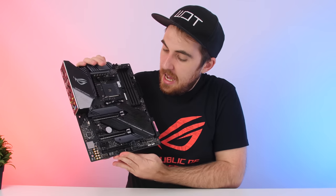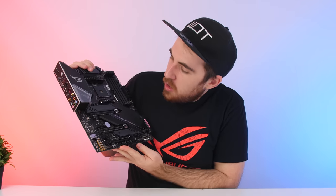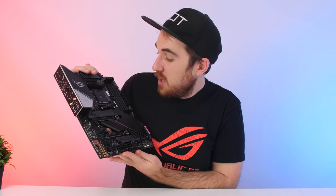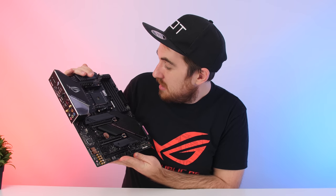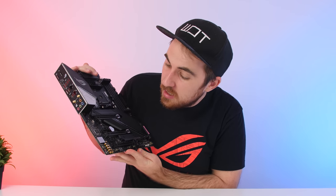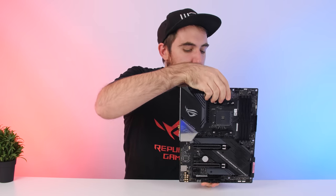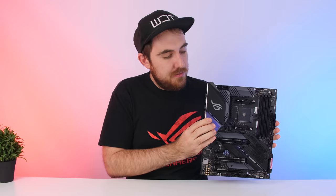There we have it — the new ROG Strix X570E Gaming. This is definitely a really nice board; there are so many nice add-ons that ASUS included. Of course it is going to support the new Ryzen 3000, but it's also going to support all of the previous generations except the first generation APUs. That chipset — the new X570 — doesn't support those, unfortunately. But if you have the current APUs, they will fit.